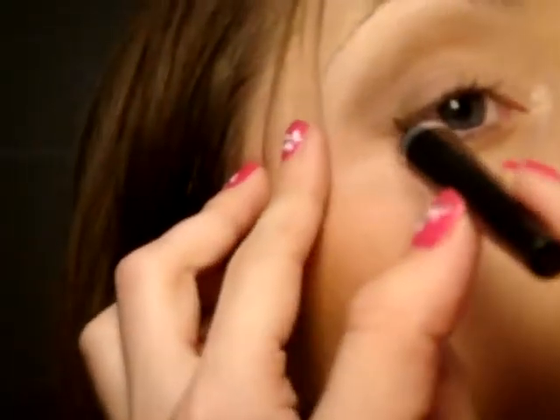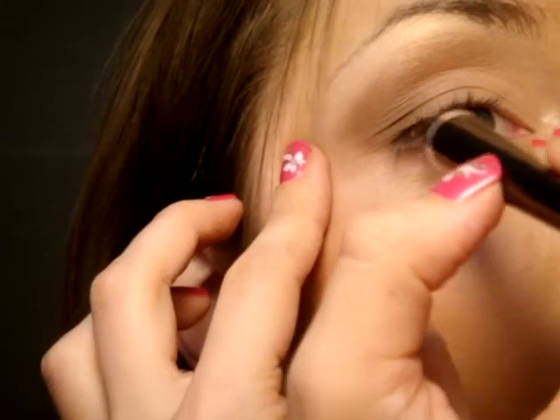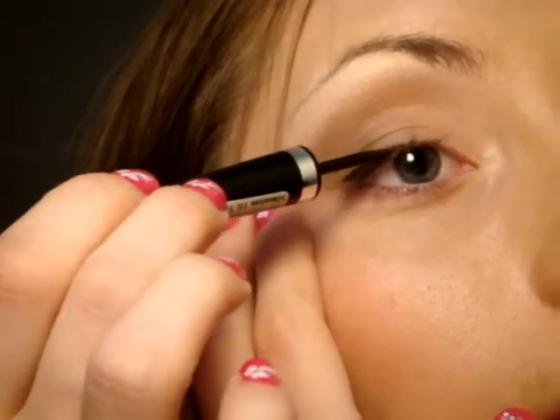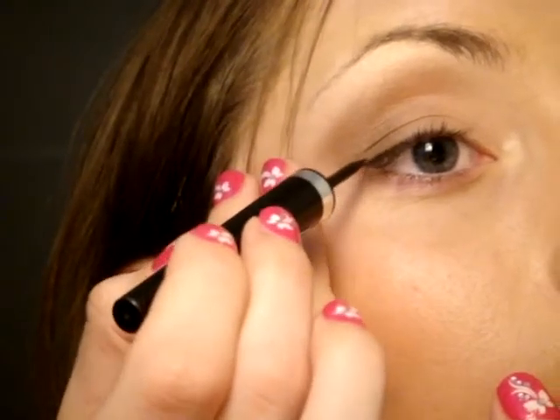Now I'm taking the eyeliner — I'm using Isadora Black Eyeliner number 10 — and I'm going to apply the eyeliner just to the outer corner. Like that. So here is the eyeliner.